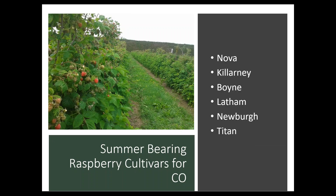Some good summer-bearing raspberry cultivars that we've been growing for a long time include Nova, Killarney, Boyne — a pretty popular one — Latham, Newberg, and Titan.